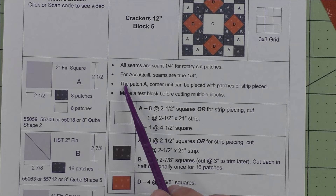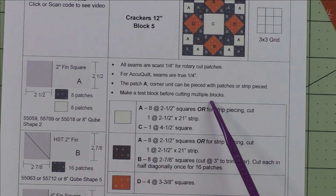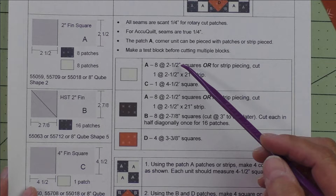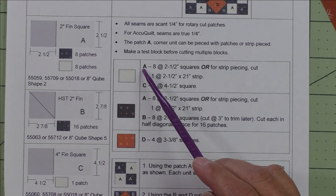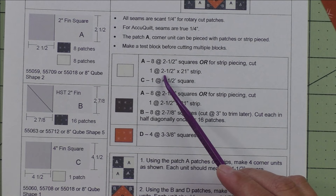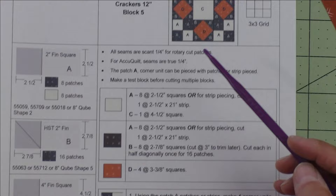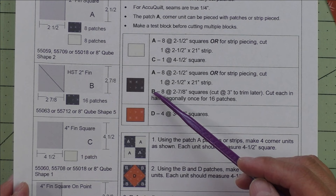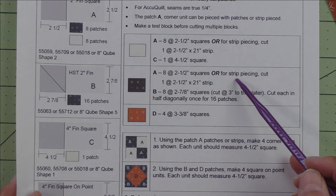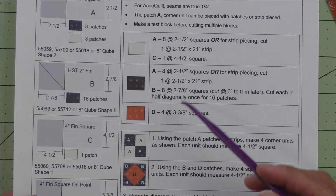We're making four square on point units for this block. The patch A corner unit can be pieced with patches or strip pieced, which we'll do in this demo. Always make a test block before cutting multiple blocks. For the background fabric we'll cut patches A and C using strip piecing. For patch A (half square triangle), cut eight two-and-a-half-inch squares, or for strip piecing cut one strip two-and-a-half by 21 inches. For C, cut one four-and-a-half-inch square. For dark fabric, cut eight two-and-a-half-inch squares for A, or one two-and-a-half by 21-inch strip for strip piecing.